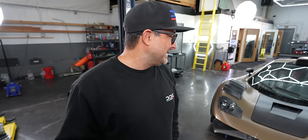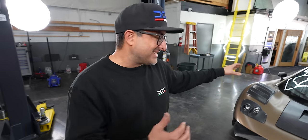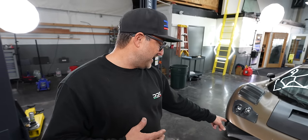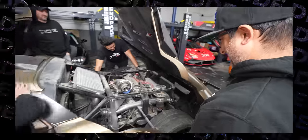Before we swap the suspension out, the first thing we need to do is weigh the car. I think this thing is like 3,000 pounds. It's a kit car so it could be light, but the fiberglass is pretty thick and it's got a pretty solid frame that Tim tested out in the front end — it can literally run into walls and not damage the frame too much, just some scratches. How much do you guys think this thing weighs? Comment below, let us know.